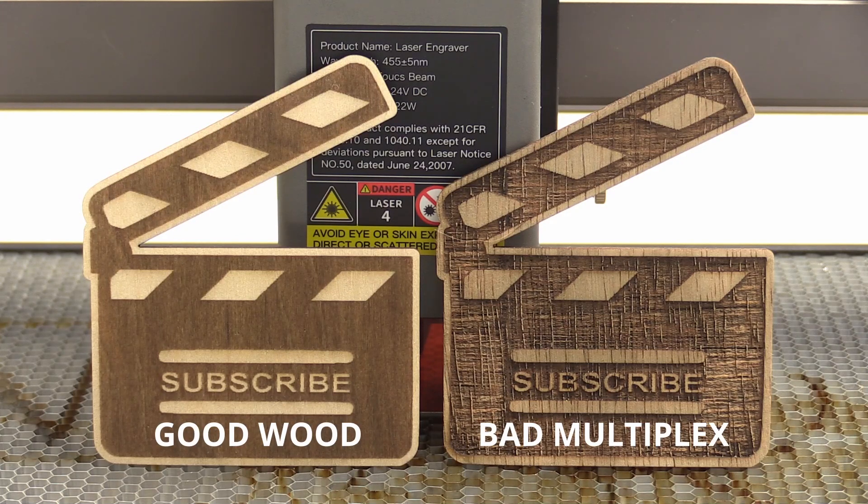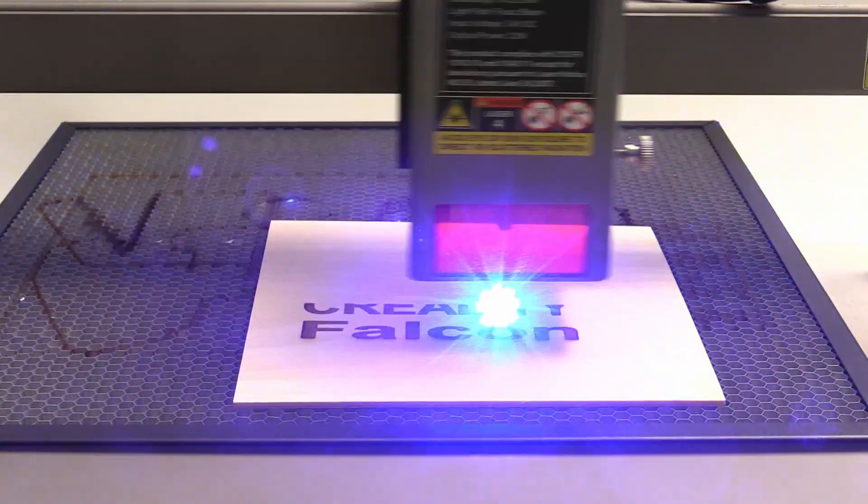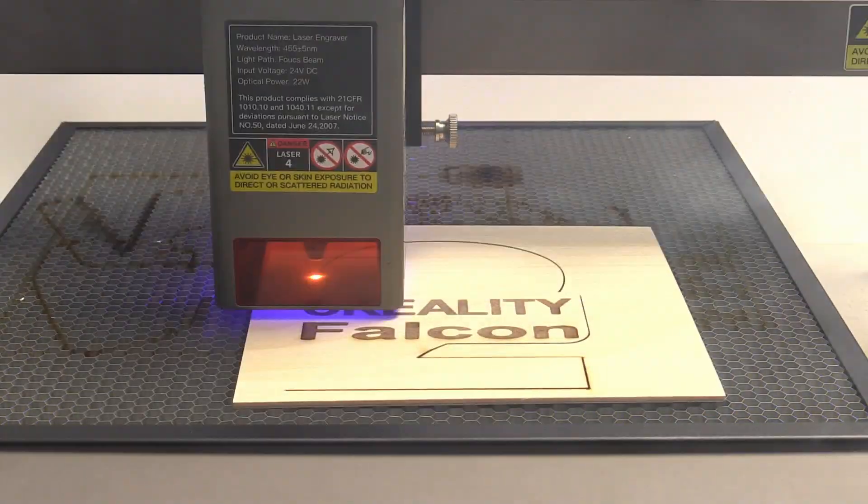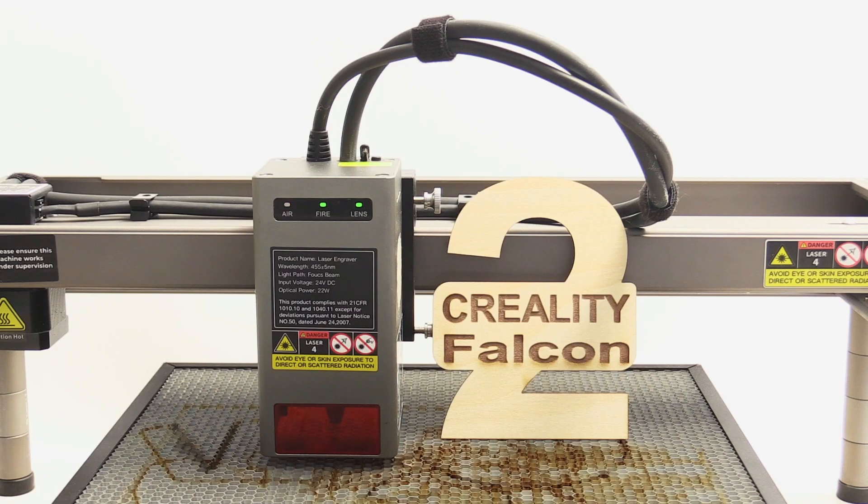I rank this machine above my Xtool D1 and the Two Trees TS2, and I will definitely be using it in a lot of projects in my workshop. If you want to see those projects filmed for this channel, stay tuned for more videos about laser engraving and 3D printing. See you next time, bye!